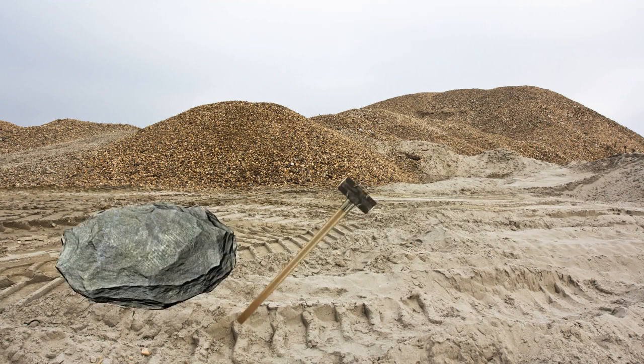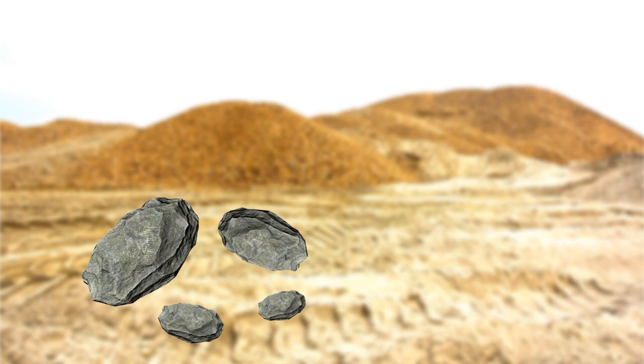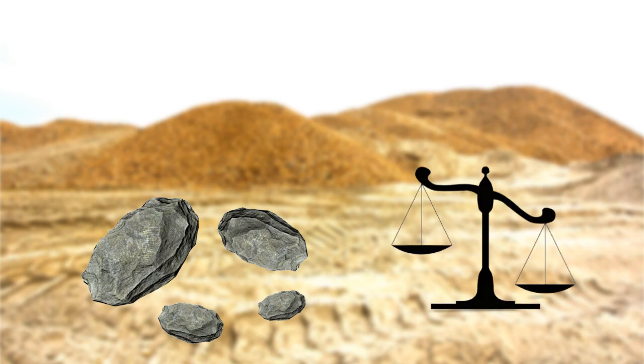I have a rock, a sledgehammer and a pair of scales. The rock weighs 40kg. I hit it with a sledgehammer and it breaks into four pieces. These four pieces enable me to weigh all the whole kilo weights from 1 to 40 using the scales. How much do each of these four pieces of rock weigh?